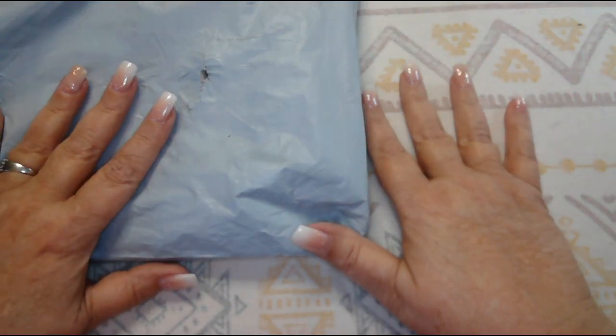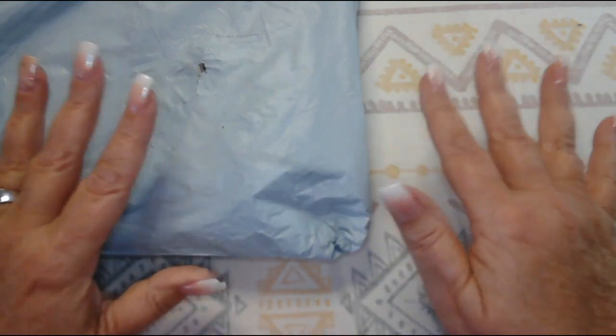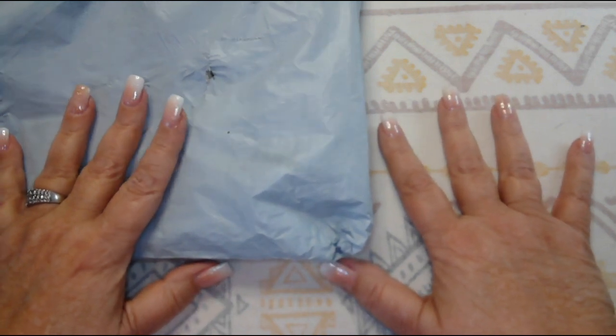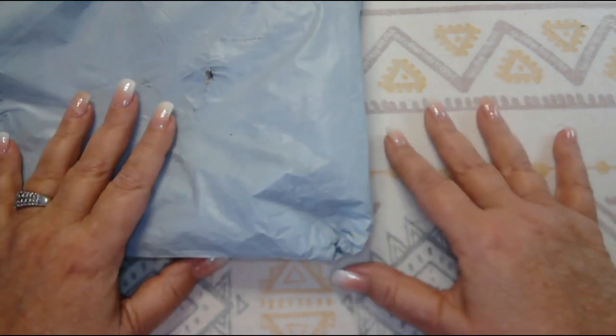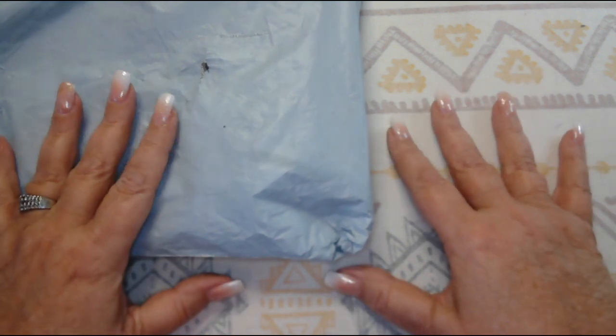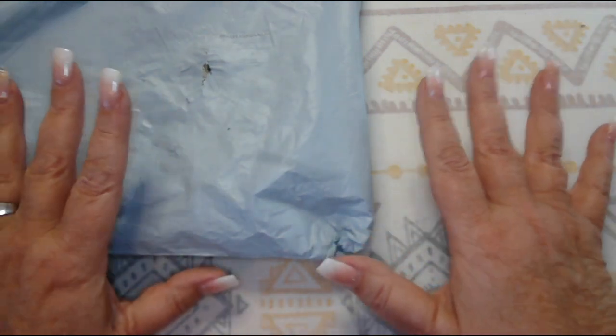Good morning, welcome to Desert All Crafting, I'm Christy. Hello everyone, how are you today? I hope you all are doing well and having a great day. It sure is a beautiful day here in Arizona — the sun is shining, it's cool. It's like our last cool day; it's supposed to be 98 by Sunday and then cool back down again. This weather is almost schizophrenic!